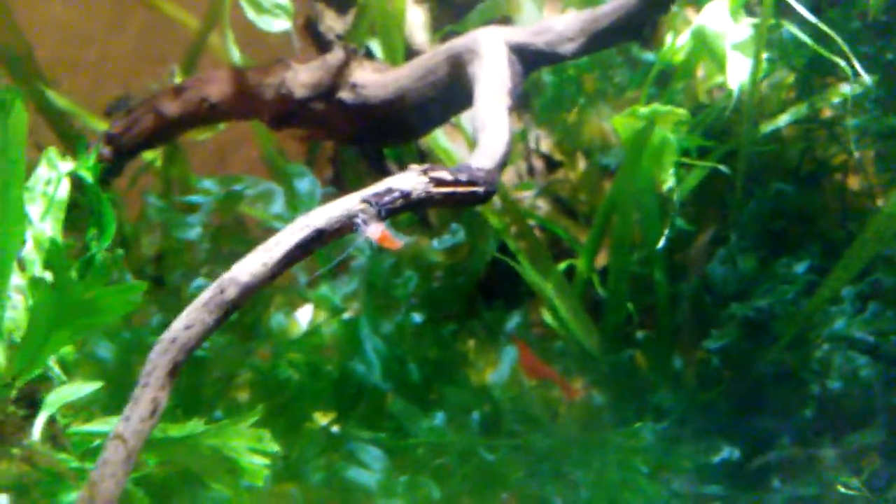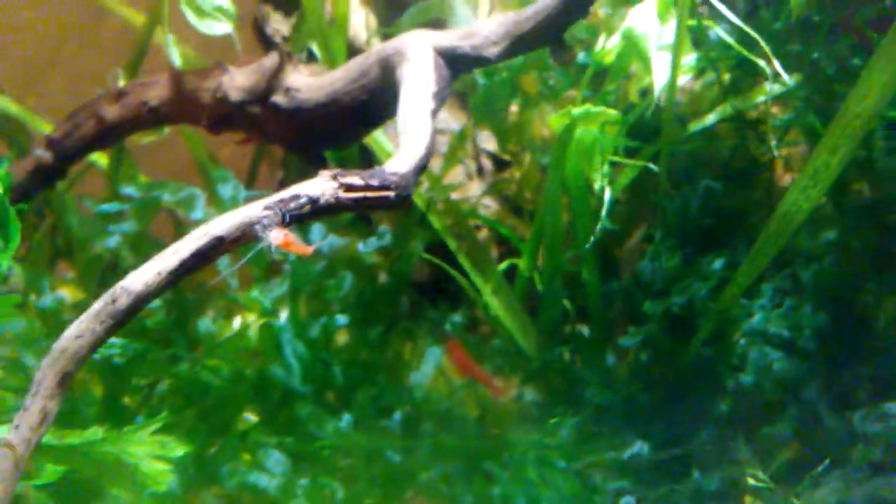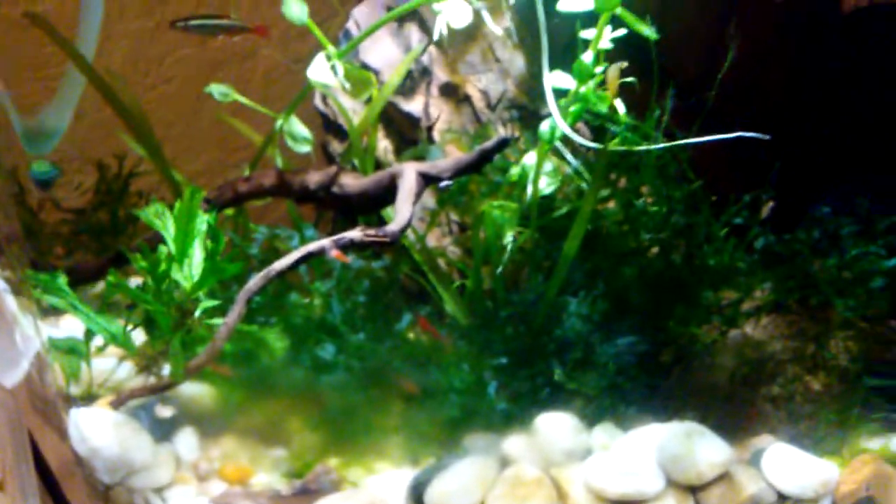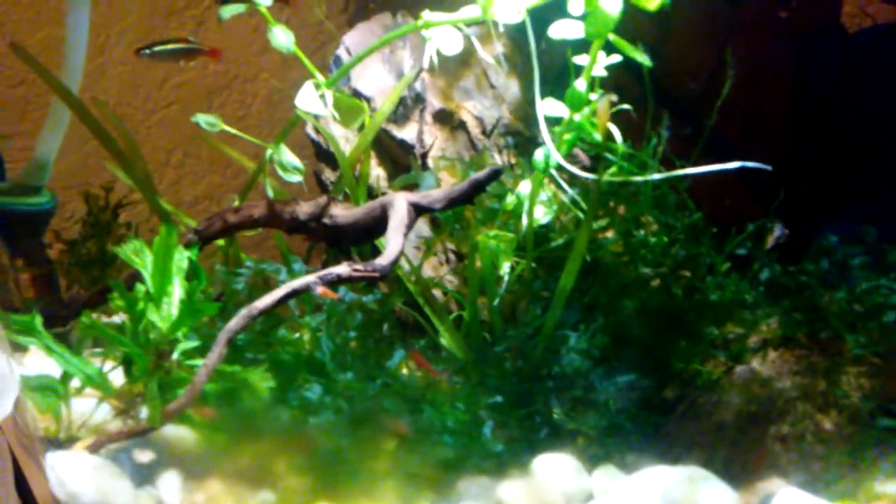I gotta assume they died and their carcasses got eaten. But maybe the other half — four or so — they did find their dead bodies. This is my first time having shrimp, so I don't really know what their lifespans are like, if they just died from old age or if there was any other reason.